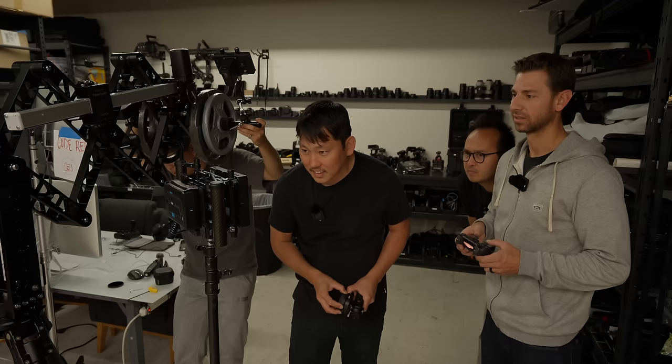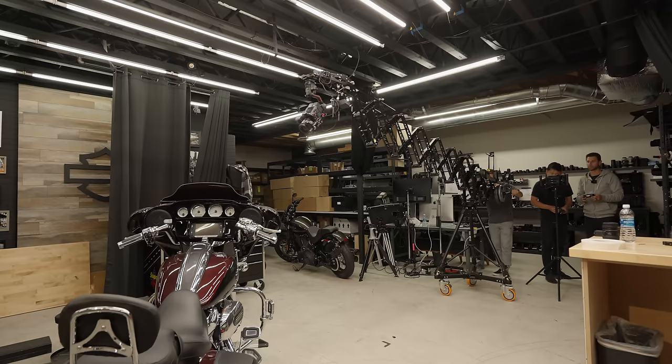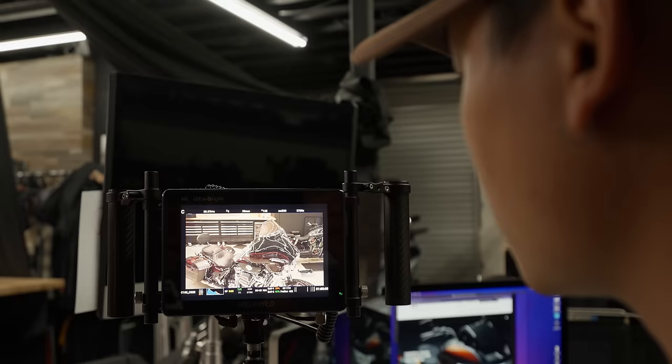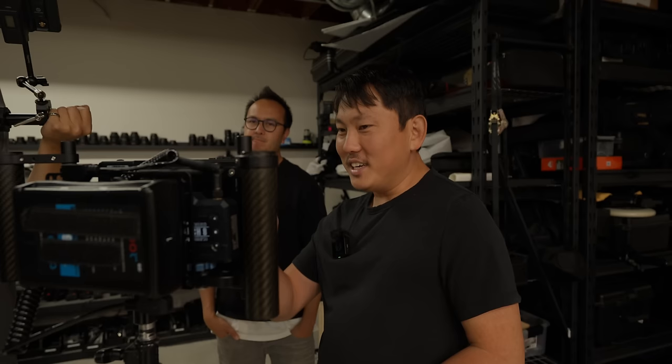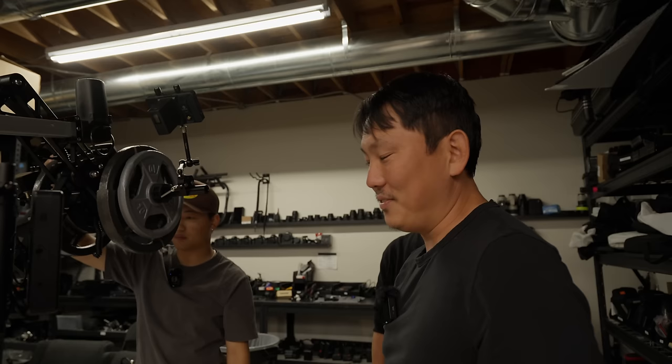After a bit of testing, it's safe to say this isn't replacing technocranes anytime soon. It's just a different level of build quality, speed, and payload capacity. But if the shots you're going for are within the limitations of this crane, you can pull it off pretty decently. Because of the weight shift, it's a little bit difficult to keep it perfectly level throughout — there's almost a little bobble because you have to consistently give it some input to shoulder-press it up. It wasn't that much more than a regular jib that doesn't go in and out.